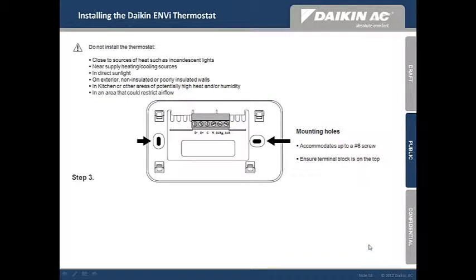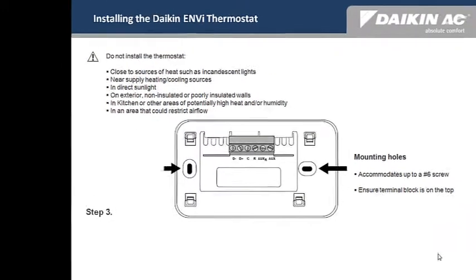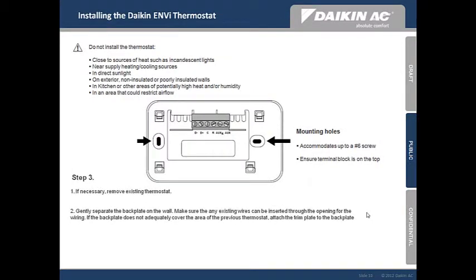Step 3: installing the Daikin NV thermostat. Always consider the location where you will be mounting the thermostat. Do not install the thermostat close to sources of heat such as incandescent lights or in direct sunlight. If you are replacing an existing thermostat, start by removing it.